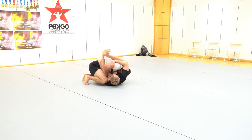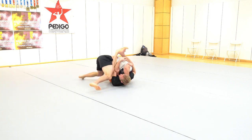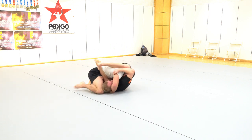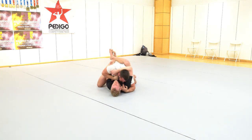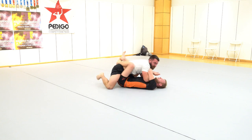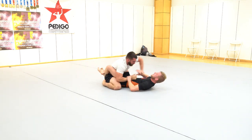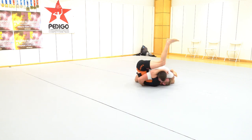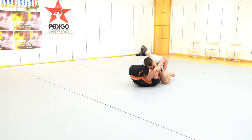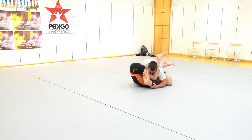I want to make sure that if I do end up going back to my back, I still at least have a submission. The thing I like about keeping that cross-side arm is that if I want to sweep them, they can't base. Now I'm getting in a kind of bad position, but I get my head free and we're back to closed guard — which is fine because I've already got the back points.